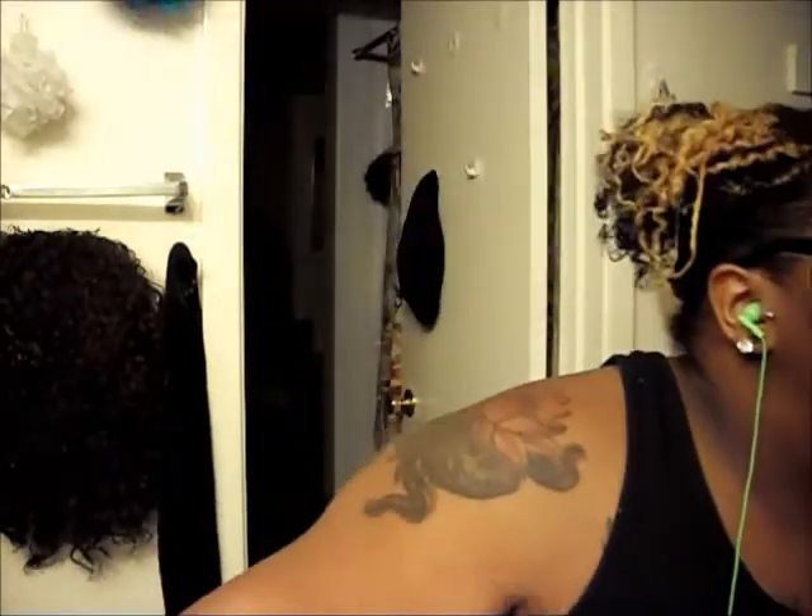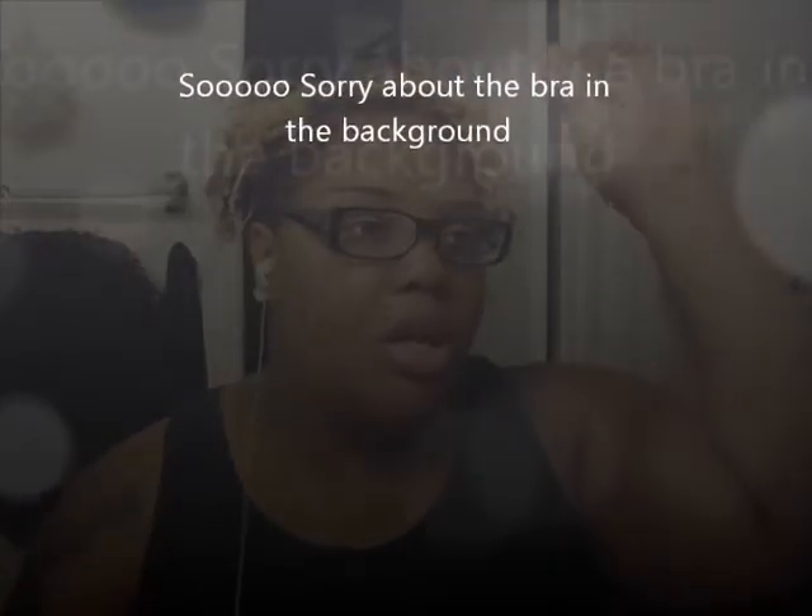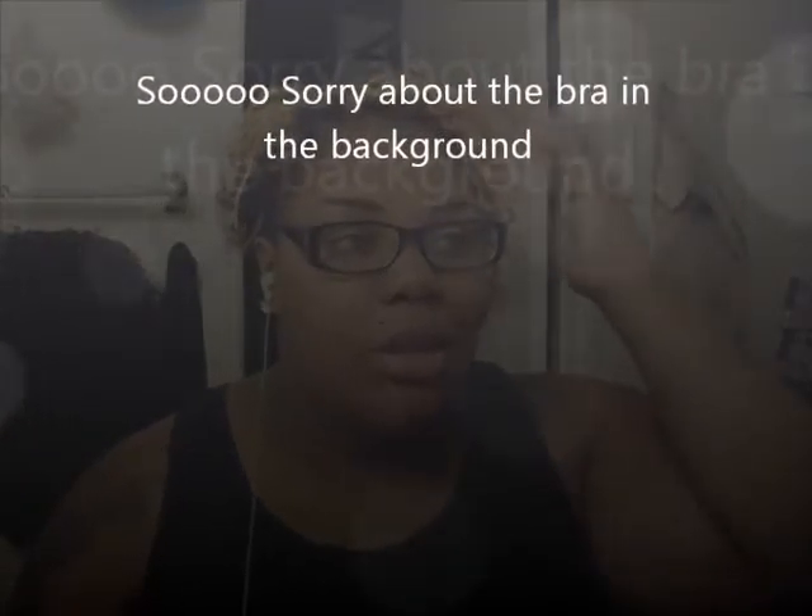I was looking for a lighter gel because I was using the Eco Styler Olive Oil, and it just kind of weighed my hair down. Because I have 3C/4A hair, it took a long time to dry. So I was looking for something else — I was actually looking for Aloe Berry but I couldn't find it, so I got this IC.